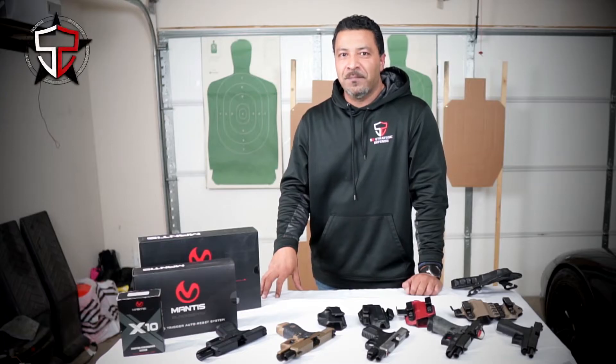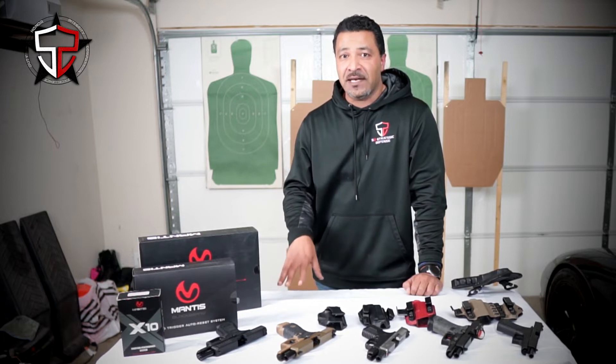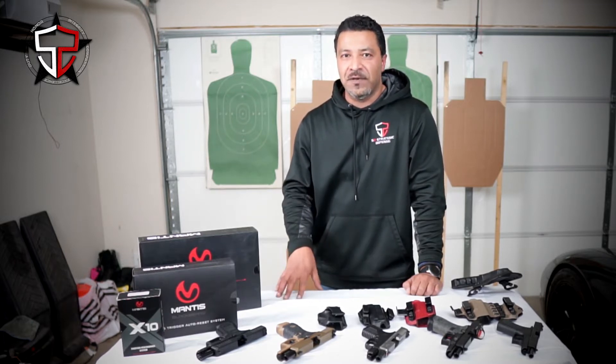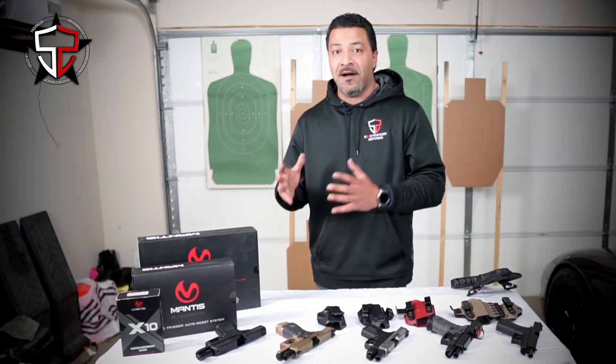All right guys, welcome back. It's been a long time since we've done some videos for our YouTube channel. Been super busy with the business, travel, and all kinds of different stuff. But right now it's holiday season and hopefully I have a little bit of downtime to make some more videos and re-engage with you guys. In this video, we're going to be going through my new favorite tool as it comes to dry fire work with an AR.